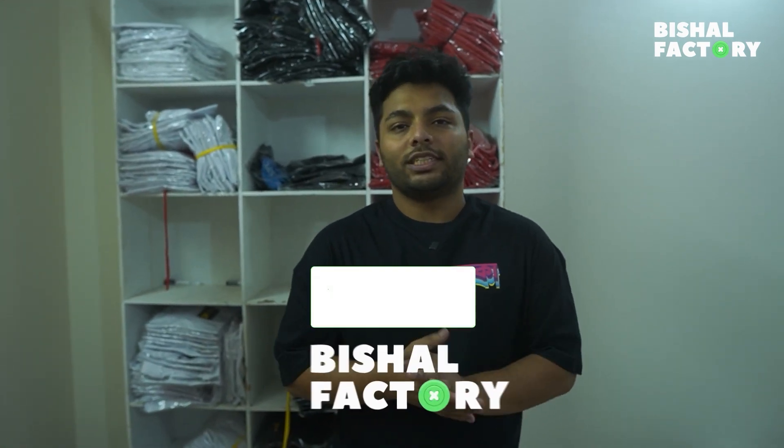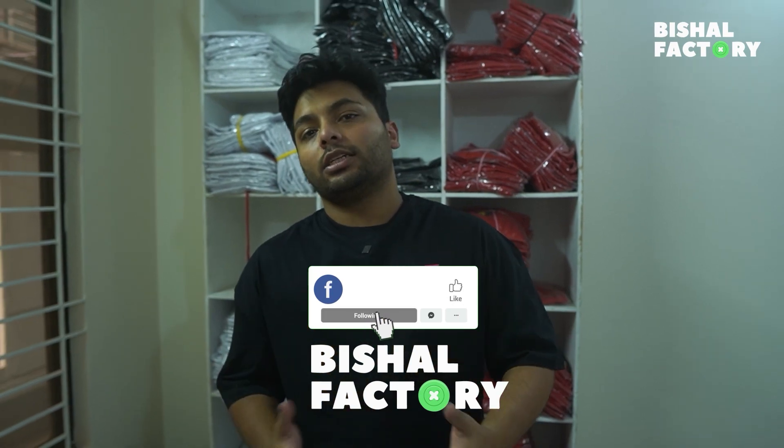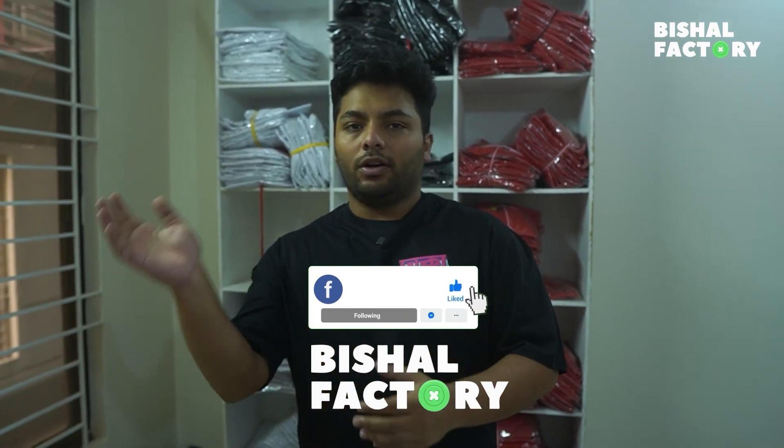That's how we source blank t-shirts and apply the prints. You can find the links below — click on those links. As always, like, share, subscribe, and comment to let us know what you want to learn next. We will make that video. Alright, bye bye.